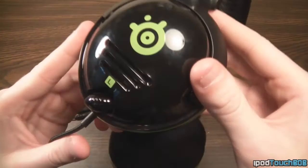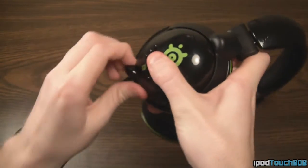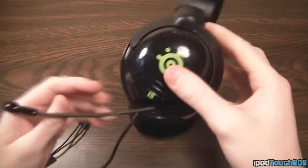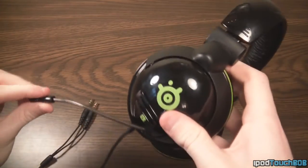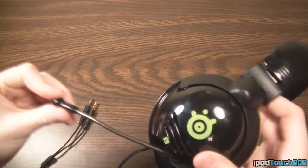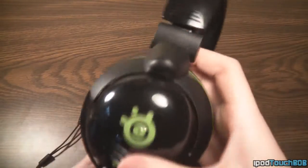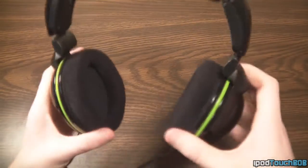Another feature is a retractable mic right here on the left ear cup. The mic simply slides out — not hard at all. So if you just want to use these as headphones and don't want the boom mic sticking in front of your face, you can slide it back in and you can't really notice it at all.